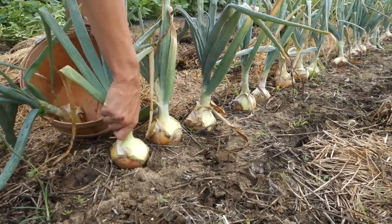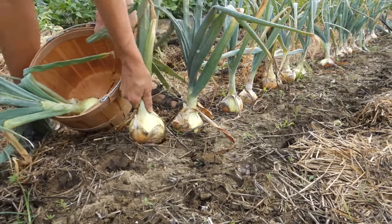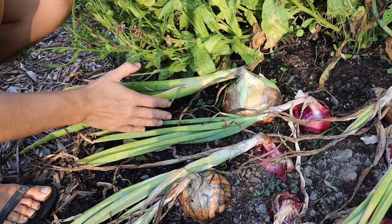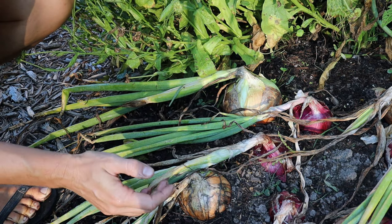That being said, you can harvest onions anytime after the bulbs have sized up — this is the optimal timing for long-term storage. Something else to be aware of is that there are different types of onions that will store for different lengths of time.